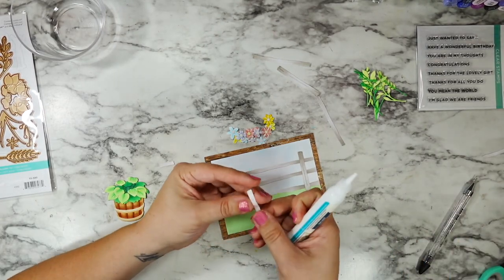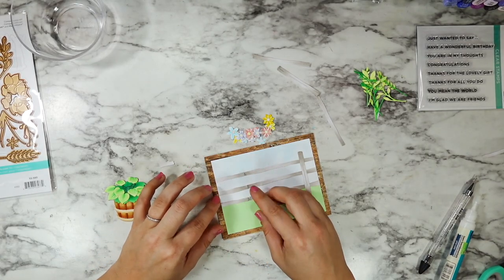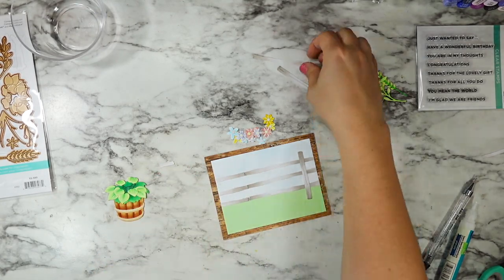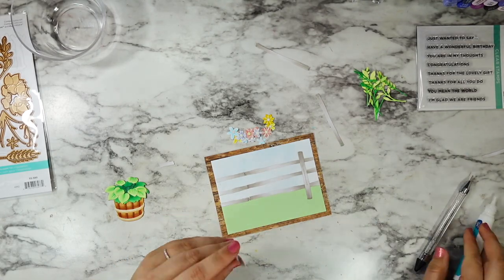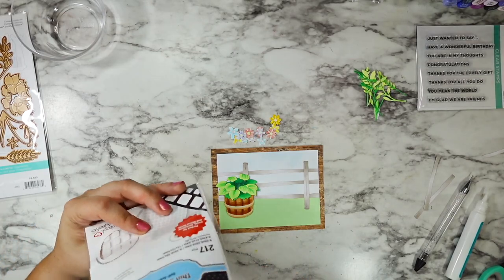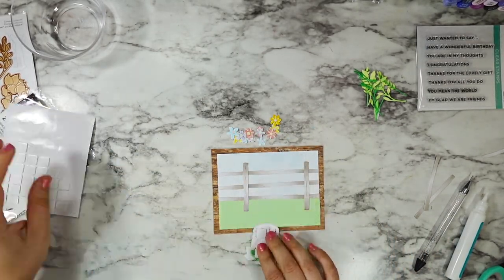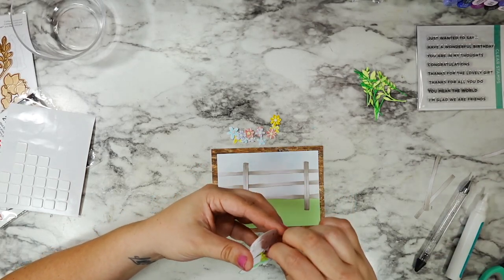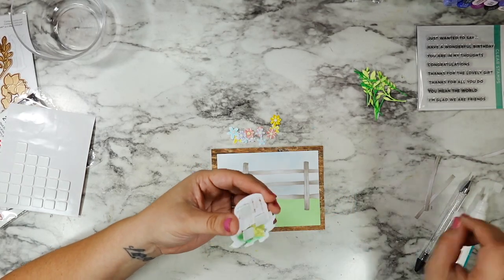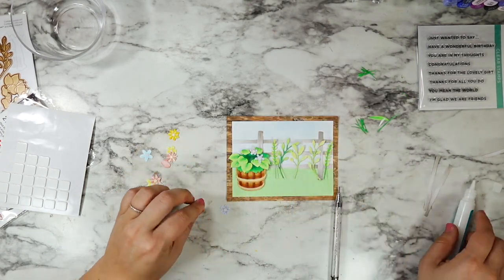I'll pop up the barrel with 3D foam squares — I love these and the dimension you get with them — so I just have three on the back of that to give a little extra dimension. I'm adding in my purple flowers: I did all three of the purple flowers onto my hosta.